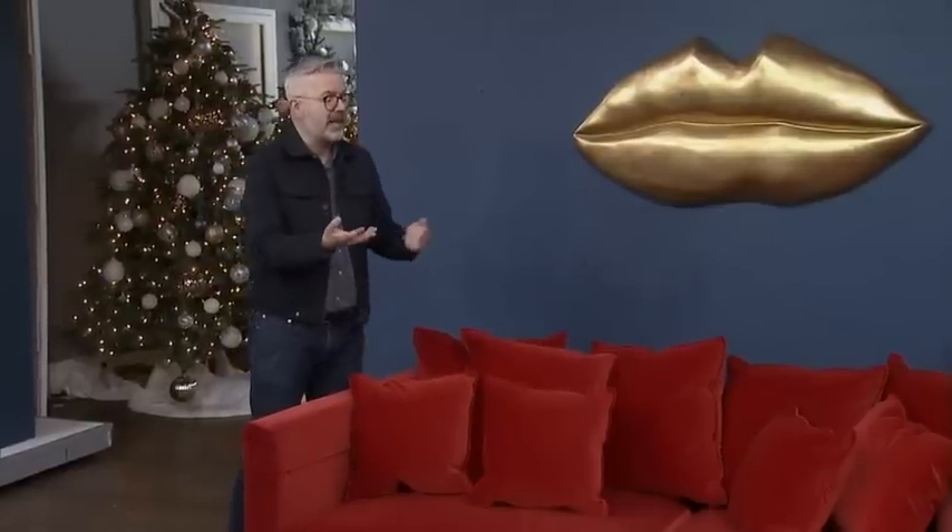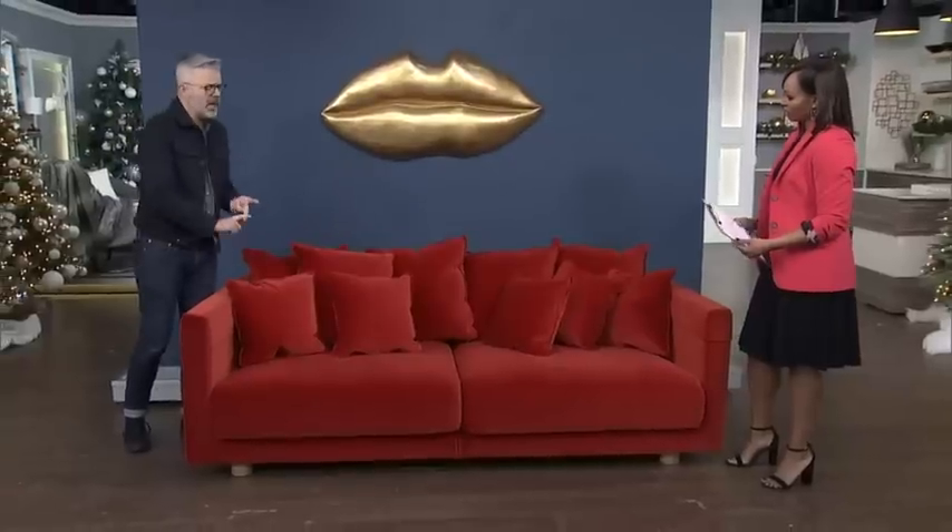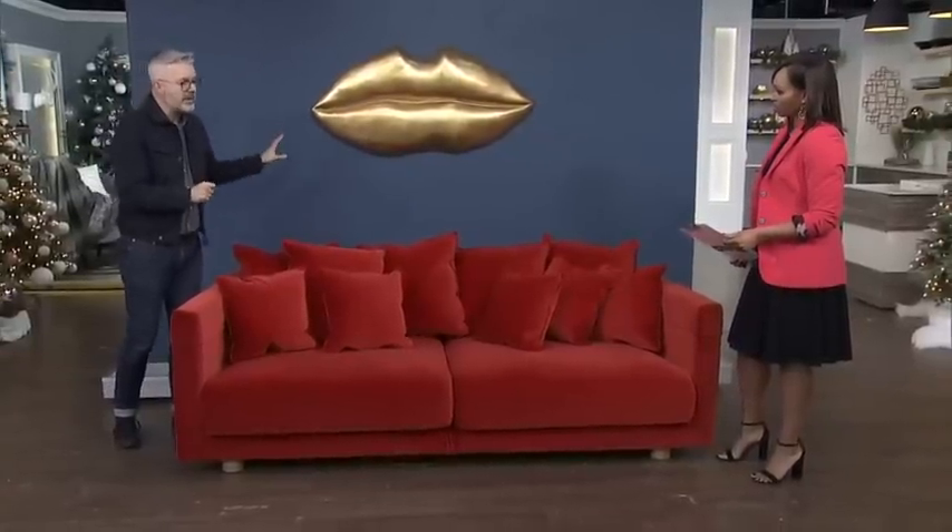The other thing to think about is scale. Most people buy art that's far too small for their walls — they buy something diddly and it just doesn't work at all. We're looking for drama, we're looking for big impact. If you have a fantastic sofa like this one from Ikea, you're not going to want to put a wimpy piece of art on the wall.